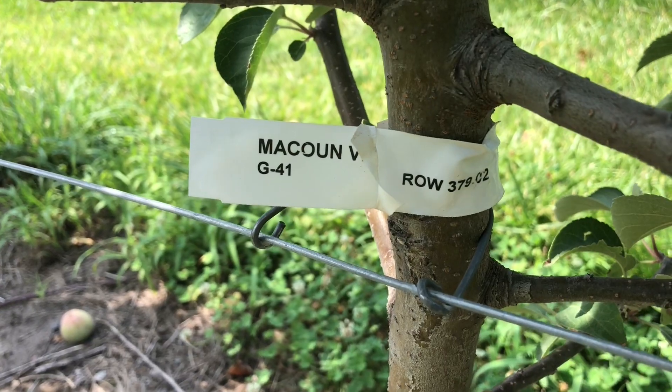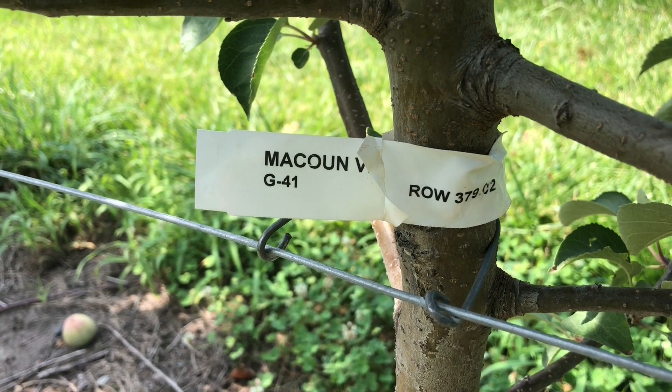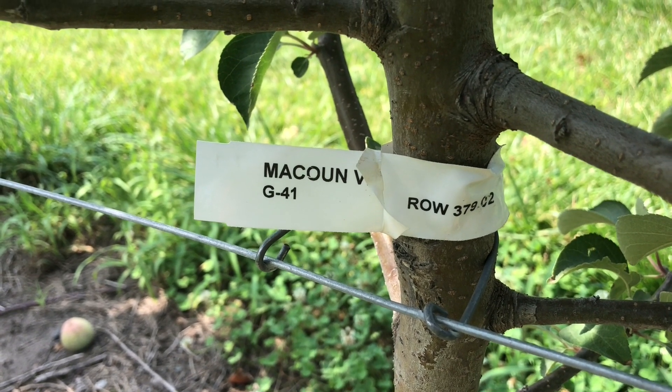I wanted to show you a little bit of a problem. A week ago today, we had a tropical storm move through the area. We had wind gusts of 50 to 60 miles an hour. And unfortunately, we had quite a few apple trees on Geneva 41 rootstock — Geneva 41, G41 — break off at the graft union during that windstorm.